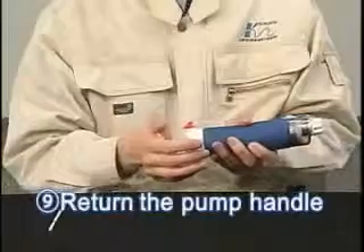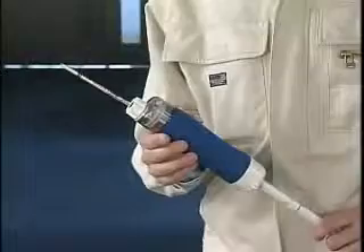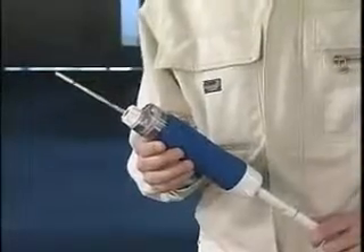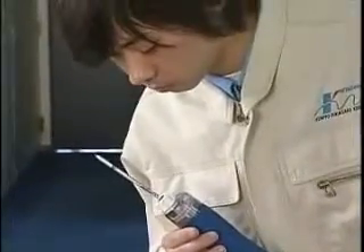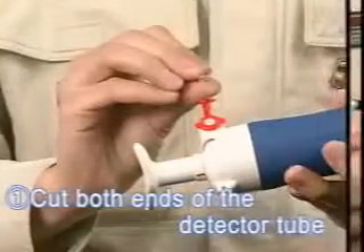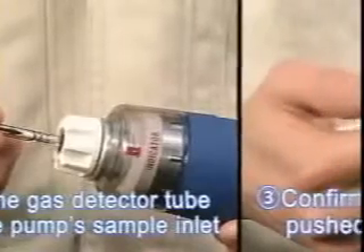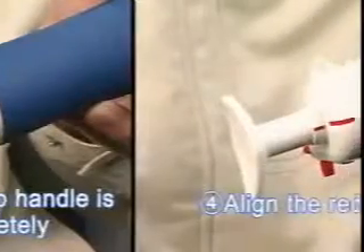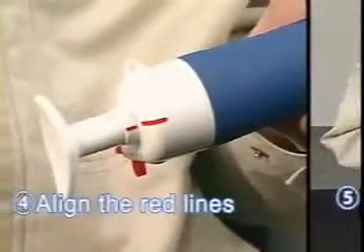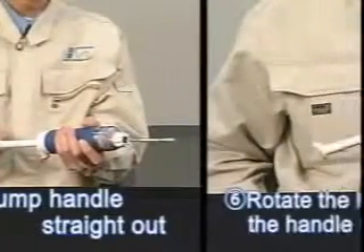Push the pump handle back into the pump so it is ready for your next measurement. This detector tube is so sensitive that it can detect carbon dioxide from your breath. That's all there is to using the Kitagawa gas detector tube system. As you can see, it is easily operated with a minimum of training. With the Kitagawa gas detector tube system, an accurate measurement of gas concentration is possible without the need for expensive instruments or equipment.